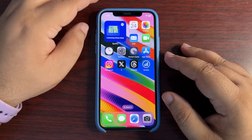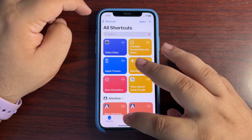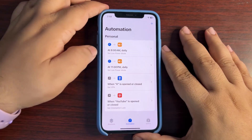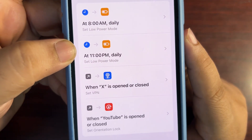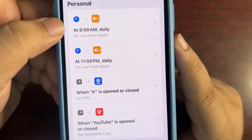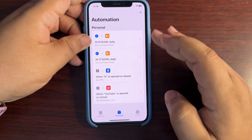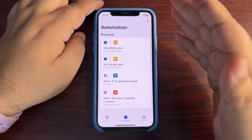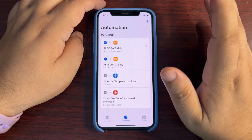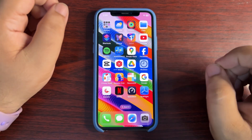To automate it, go to the Shortcuts application, then Automation. From there you need to create two different automations — as you can see, at every night around 11 PM low power mode is turned on, and every morning it is turned off. It's quite simple. If you want to know how I created this automation, I did a video about that in my iOS 18.1.1 battery draining solution video, posted one or two days ago. You can go to my channel and check that out.